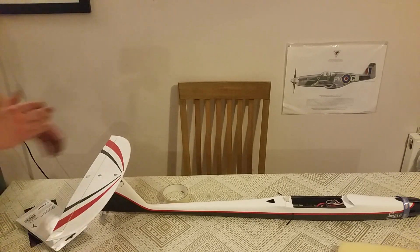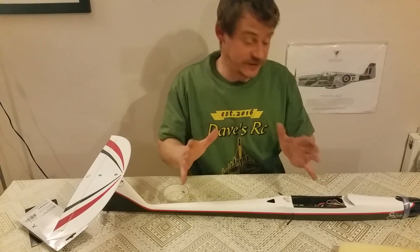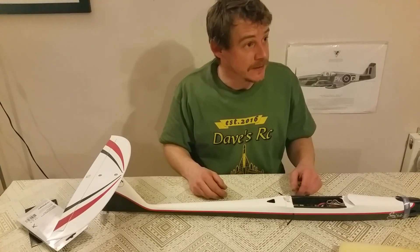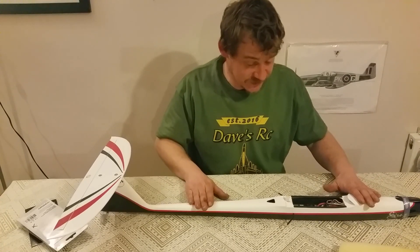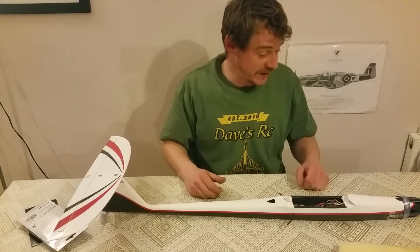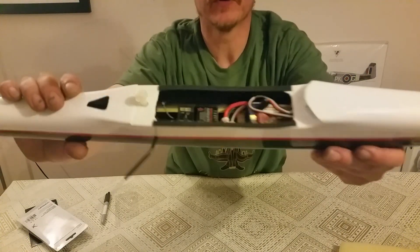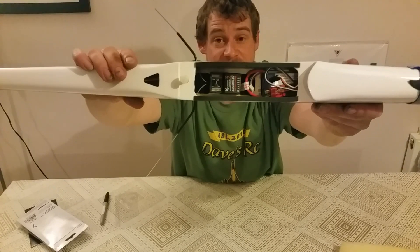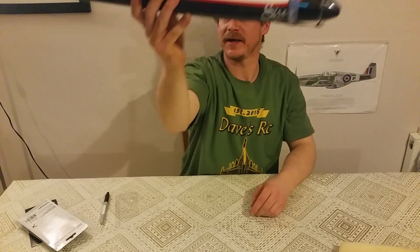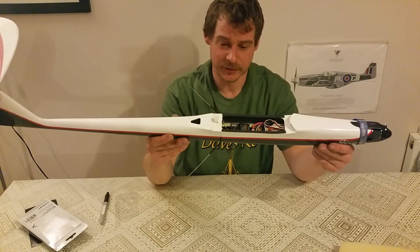Okay guys, we're pretty much done. Sorry again for the walking in and out — I'll get this sorted when I get used to this other editing program. I just wanted to get this done and give you guys another quick video. It's Friday evening and I wanted to do this with you guys and maiden it tomorrow, so I had to get it done tonight. There's the full install — the receiver sitting nicely in the centre, aerials sitting out nicely, and it's not in the way of me launching either. I'm pretty happy with that. I've been pretty nervous about doing this pretty much since I got the model, because it's a necessity.